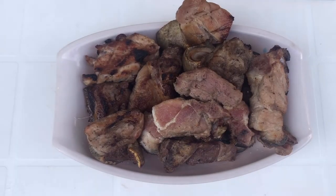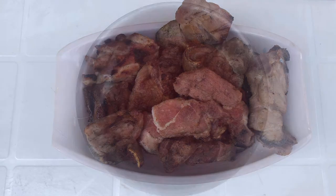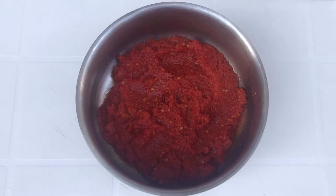For this recipe you're going to be needing some pork. This pork has been seasoned with salt, seasoning, garlic, and a little bit of white pepper, and I let it marinate in the fridge for at least two hours before roasting it. You're also going to be needing some fresh tomatoes that have been blended and boiled so the water is dried down to form a paste.